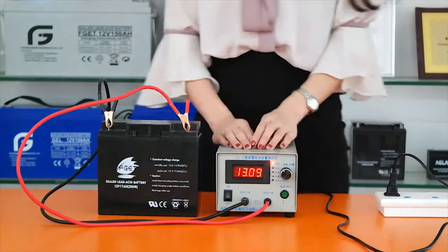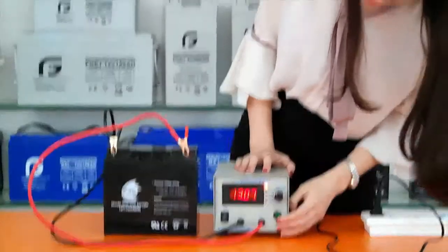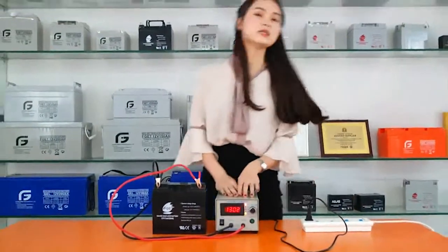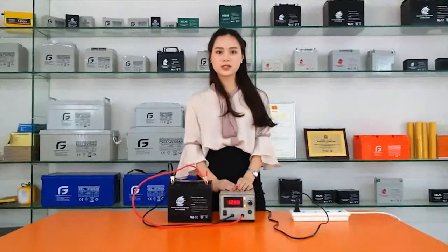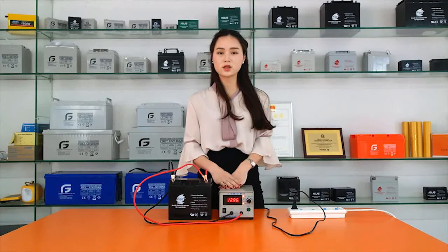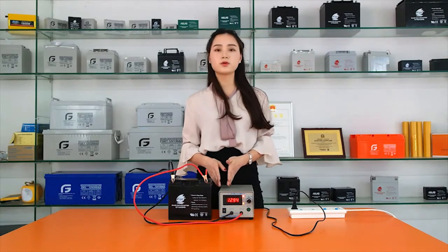Now the two parameters will be set successfully. Press the green button to start the discharging test. The battery is now discharging at a rate of 20 hours. The machine will automatically stop when the voltage discharges to the terminal value we set before.